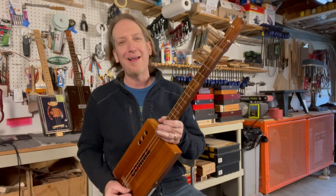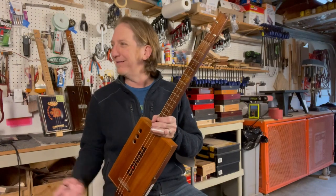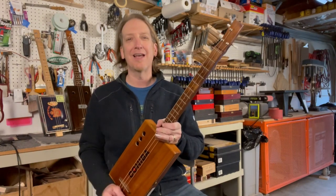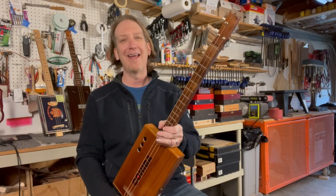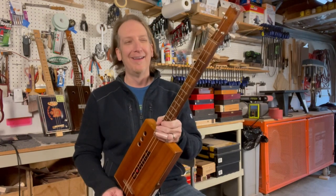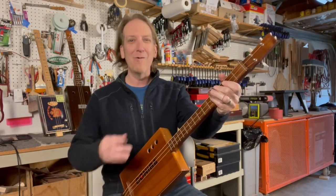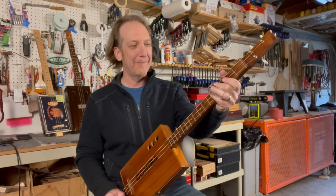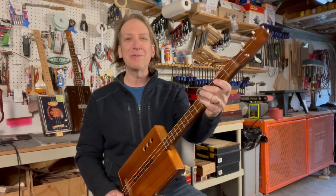I was sitting around strumming on a cigar box guitar like I do, and I realized that most of the time - probably nine times out of ten - I pick up a cigar box guitar and just strum it without an amp. Whether I'm sitting on the couch, in the shop, or wherever, I'm always strumming on a cigar box guitar and not always plugged in.